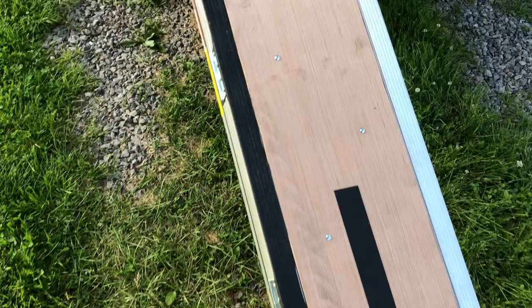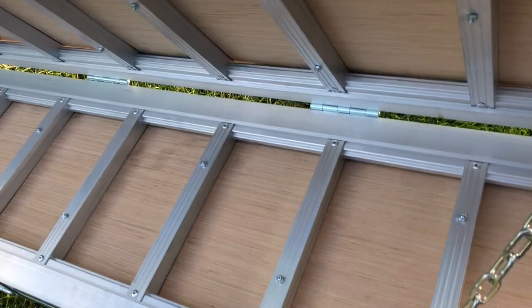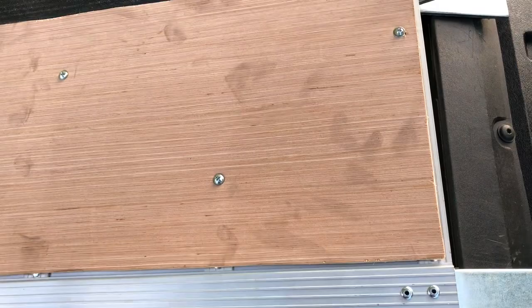I wanted to share a quick video of my modified Harbor Freight 1,500 pound tri-fold ATV ramp. I've modified this for use to load motorcycles. The reason I've had to modify it is because trying to use it to load bikes is fine, except the spacing between the crossbars is pretty wide and your foot could possibly go through it — a little sketchy. So I made some modifications to the ramp.